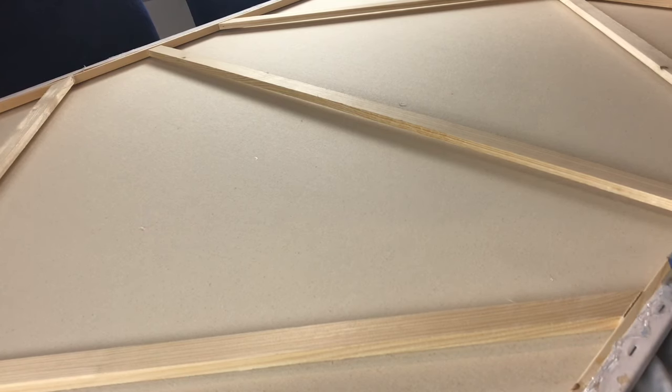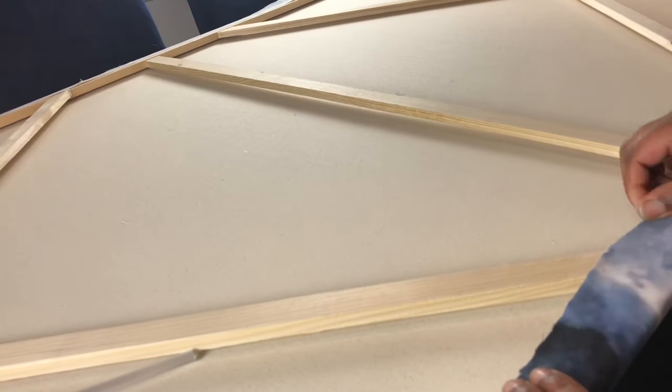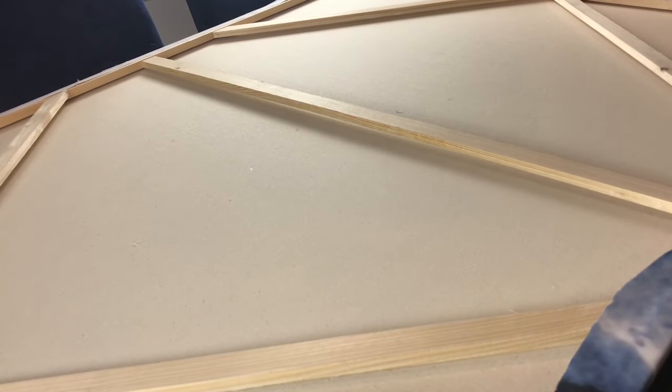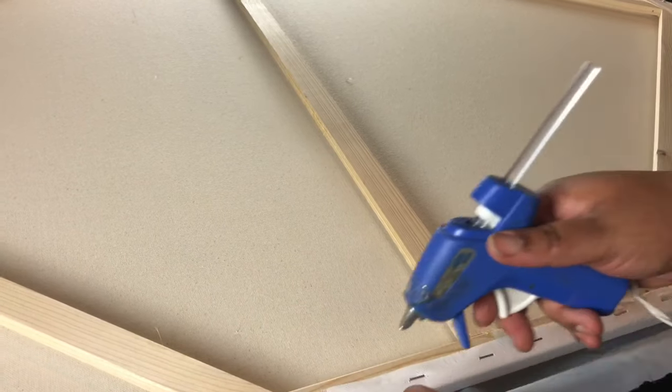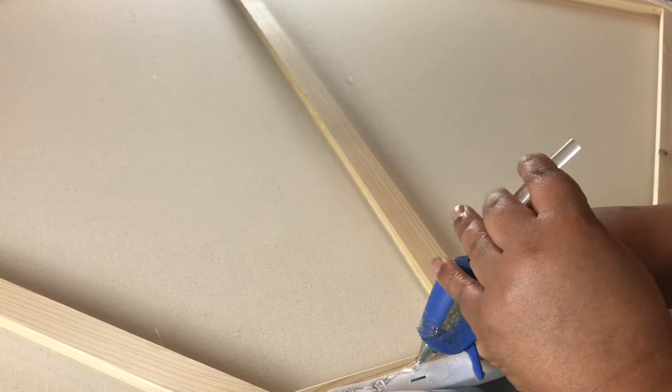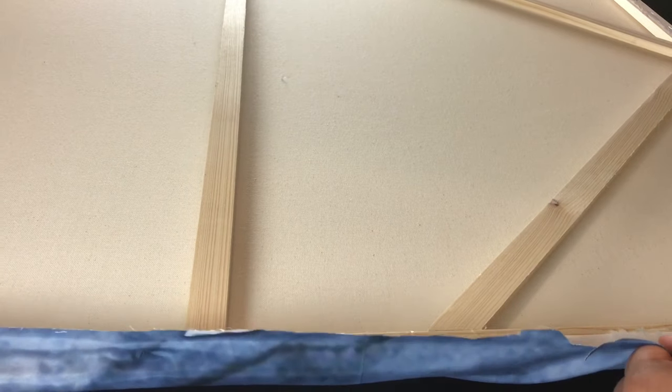I'm just going around my canvas gluing the back — not a lot of glue, but enough to hold it — because you don't want to ruin your canvas. The great thing about this is you can change out the tapestries for different seasons. As you can see, I'm using the same canvas I just took off a flower tapestry from previously.